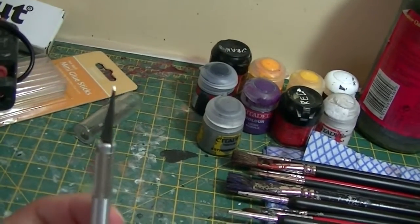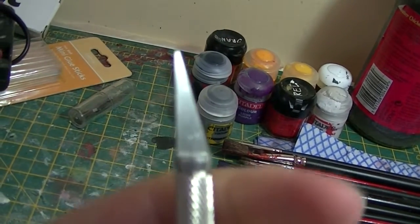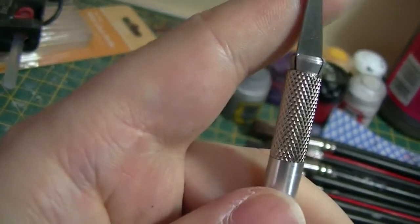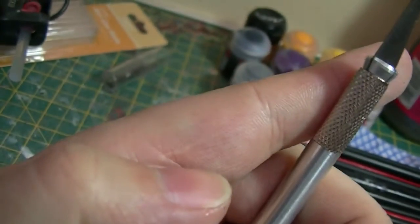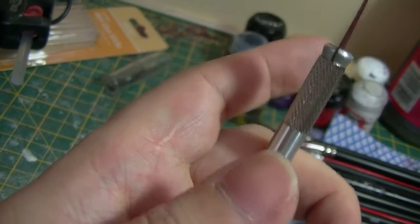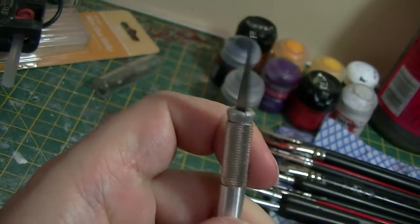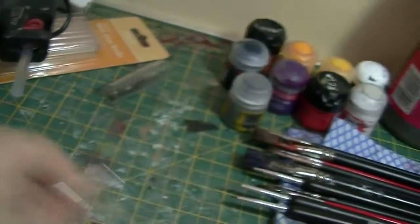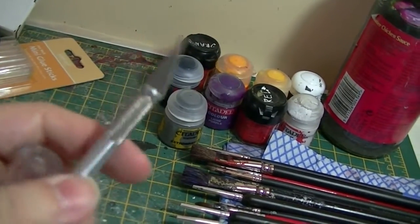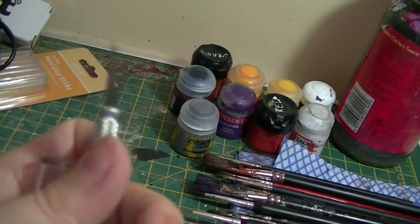A craft knife — really, really important. And it's also really important that you take care with it. These things are horrendously sharp. There's an injury at the join of my finger to my hand — that's something Dr. Doom did to me back when I was but a teenager, and I learned the danger of craft knives firsthand. And extra blades. I just use this really cheap basic craft knife — it was only about £3, and it's done me well.